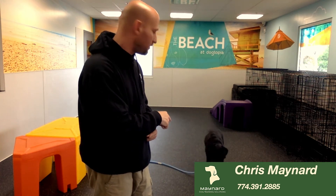Hey, it's Chris with Maynard Dog Training Solutions. I'm working with Rookie. We're doing more of a relax — you're gonna watch what I show you here in a second.